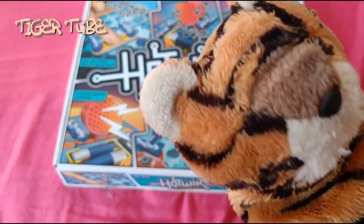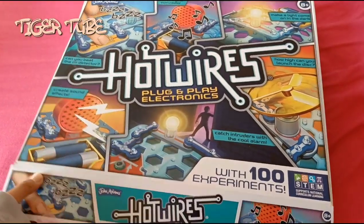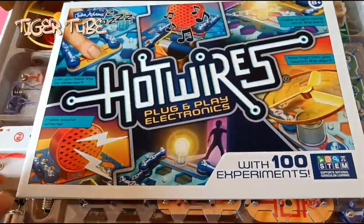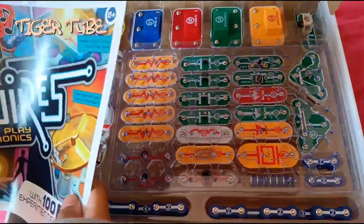So, I'm going to use my Tiger Hands to open it up and see how it's like. So let's open it up. Wow! This is going to be very complicated for me because... Oh my gosh. It looks astonishing though.